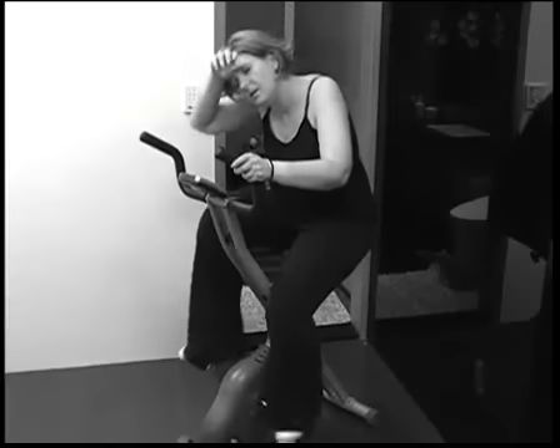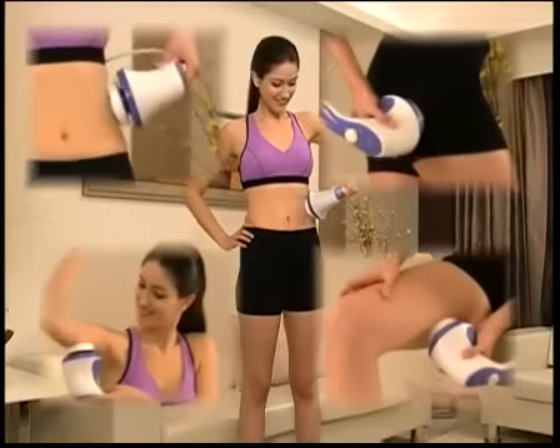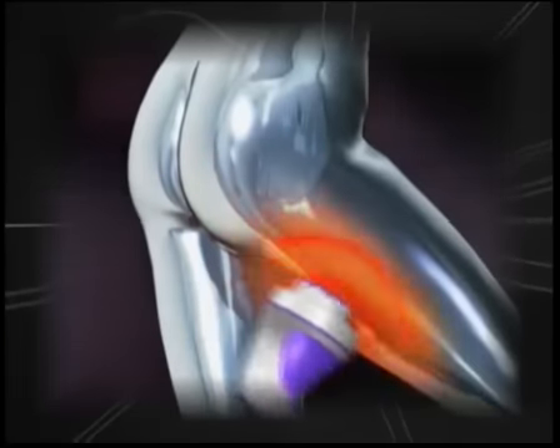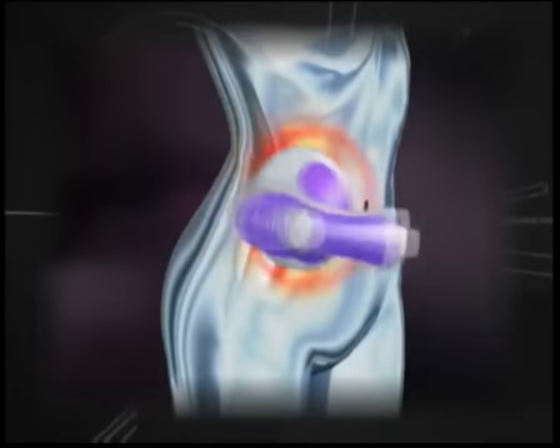Do you wish to have slender legs and perky buns? Forget those tiresome stationary bikes. Let Relax & Tone do the exercising for you. It's effortless, yet incredibly effective. In just a few days, the visible cellulite on your legs and buns will gradually disappear, making you look sexier.